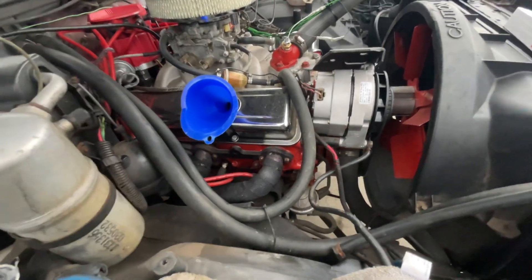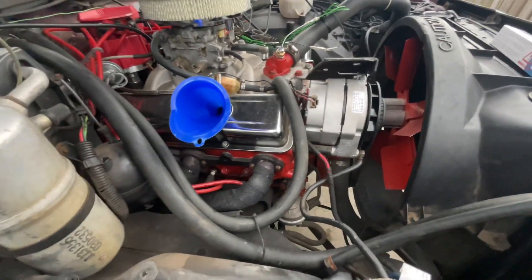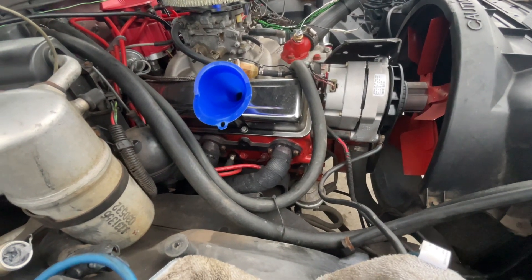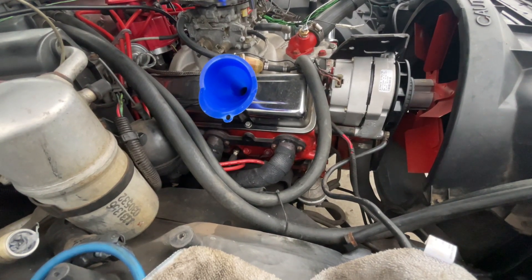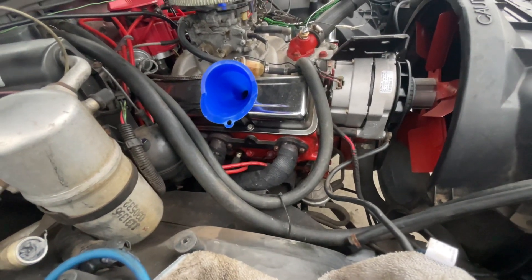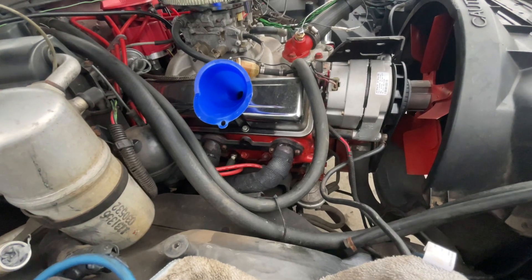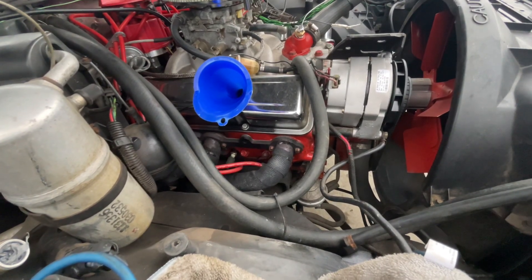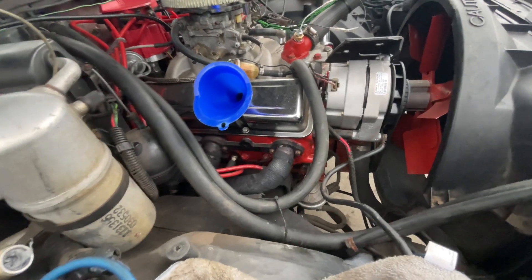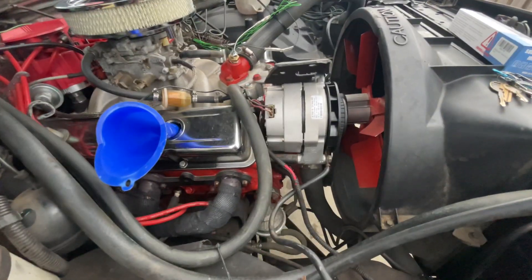Quick video — I'm doing the oil change right now. I need y'all's expertise, knowledge, and humble opinions if you feel like you may know the solution to the problem I'm having. I'm having a charging issue with this car.